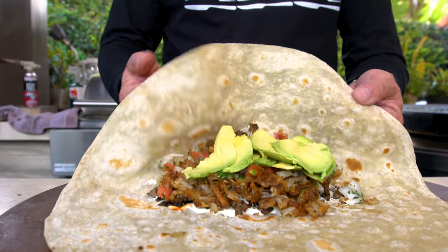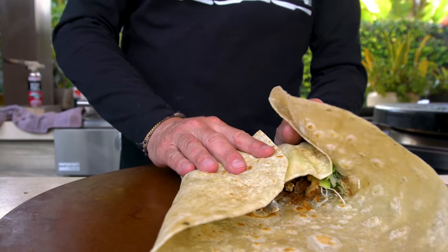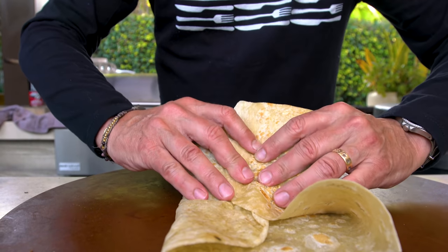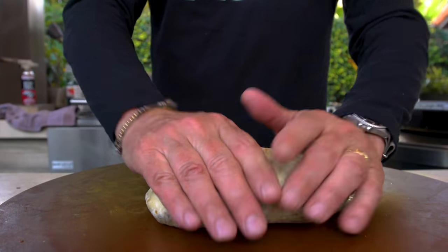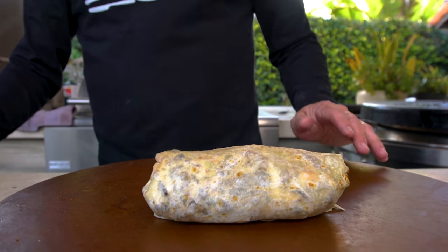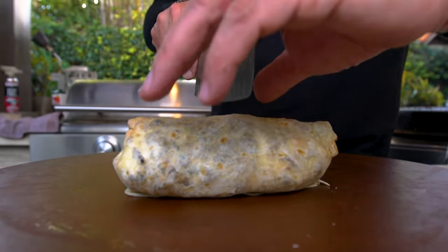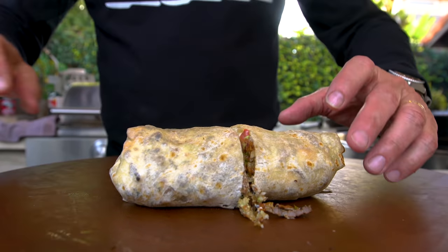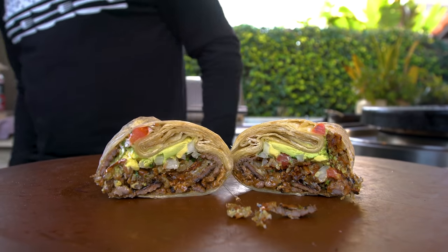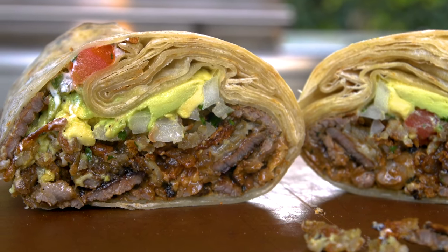Now we roll — back over, sides in, and there we go. We've done this a bunch of times; this looks like 400 other videos we've done, but it will not taste like those videos. I can hear the hash browns crisping as I cut. Come on — that's going to be one impressive freaking bite.